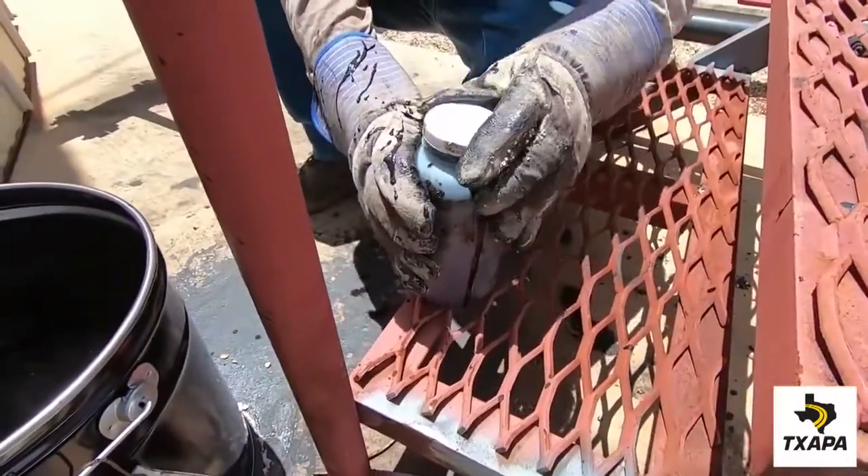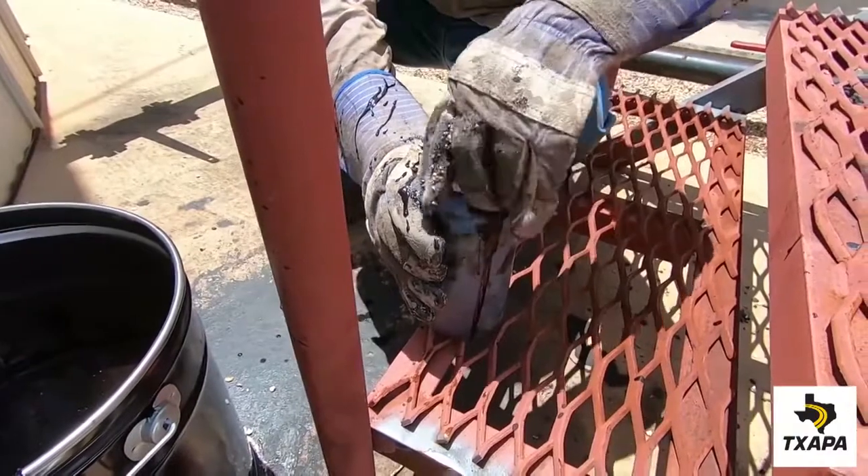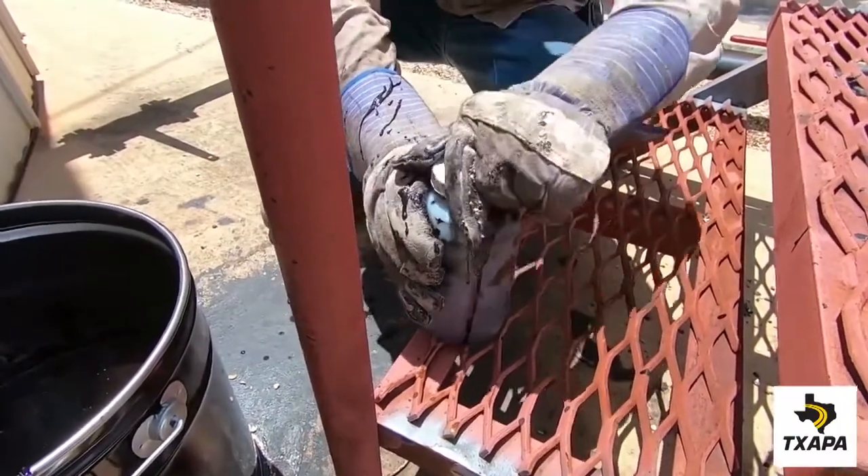Place the lid on the container, squeeze the side of the container slightly to raise the level of emulsion to the top, remove any air gap, and screw on tightly.